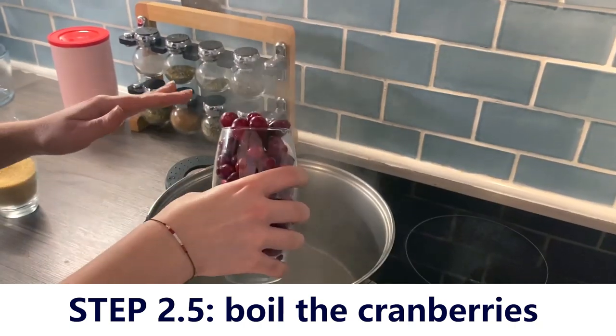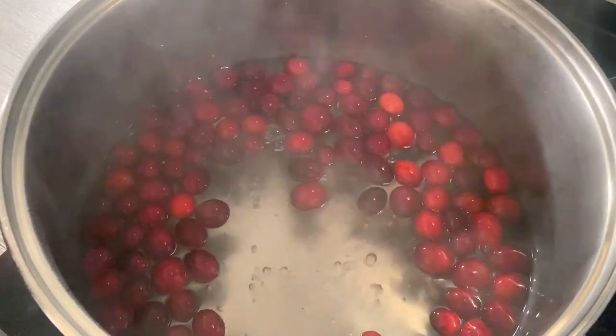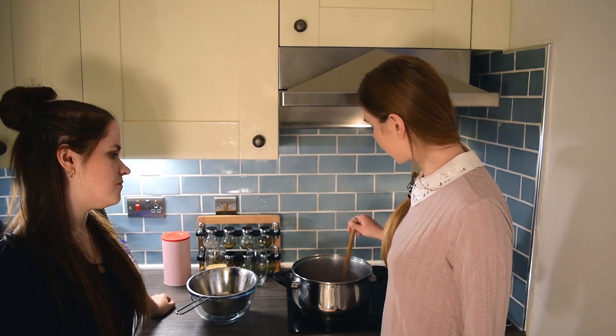Add the cranberries and now let them boil. So the cranberries are about getting ready. Step number three: take a sieve and pour the mixture through the sieve to get rid of cranberry skins, which we will not use for this recipe.